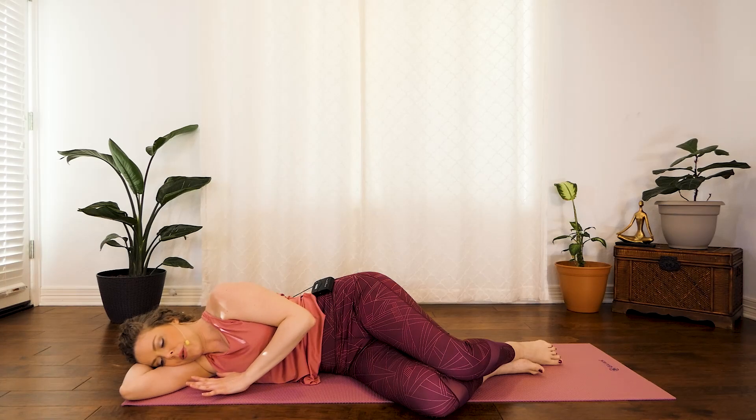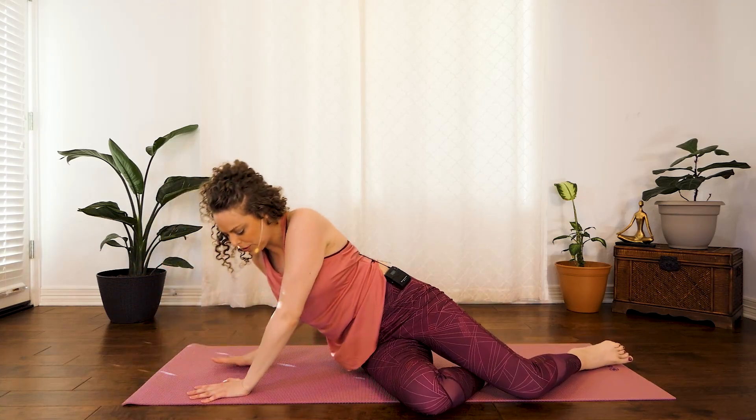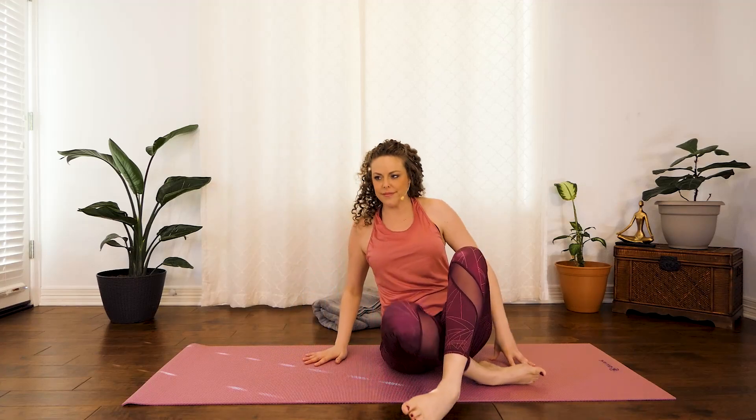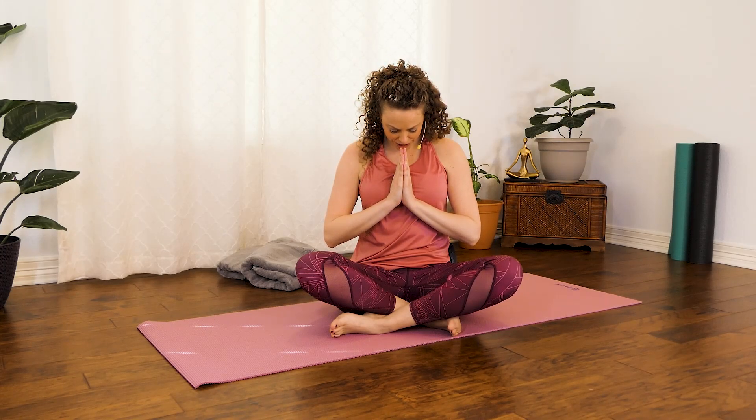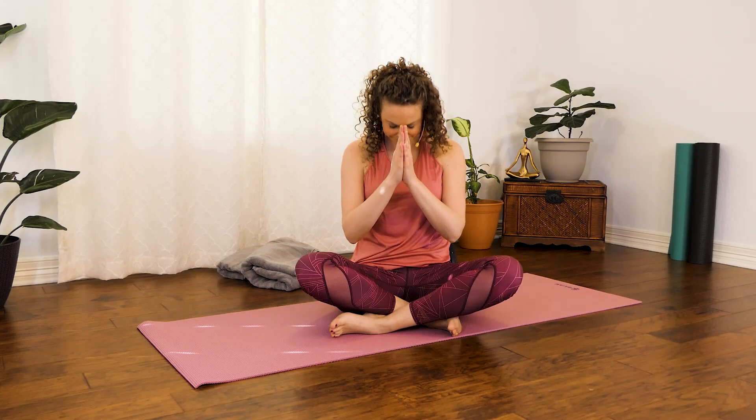Using the hand in front of you, push yourself back up to a seat. We'll close today bringing both palms together, hands towards your heart center. Drop your chin towards your chest and close your eyes or gently gaze down at your fingers. The highest and brightest in me honors and bows to the highest and brightest in you. Namaste. Thank you so much for joining me in class today — I really hope you're feeling super good.